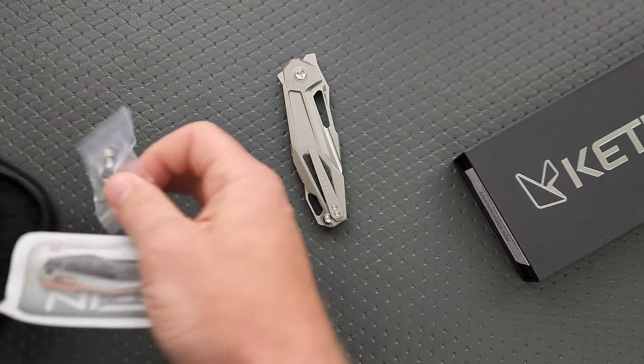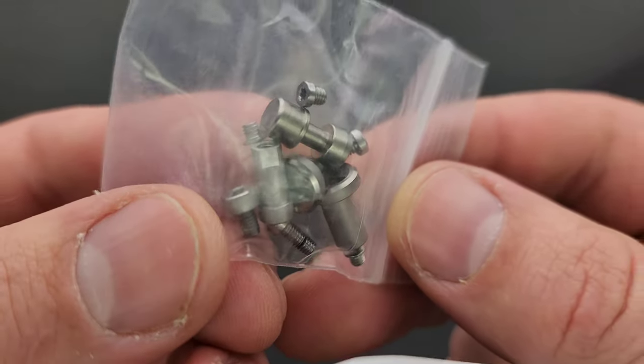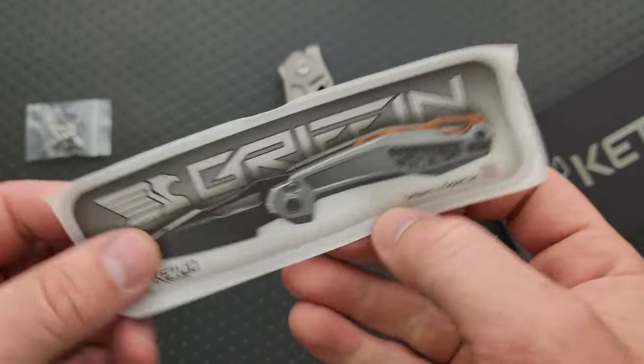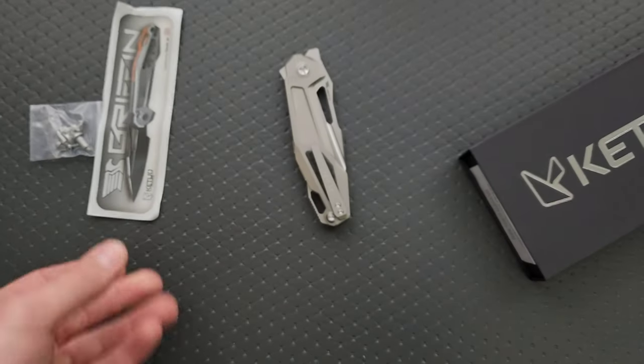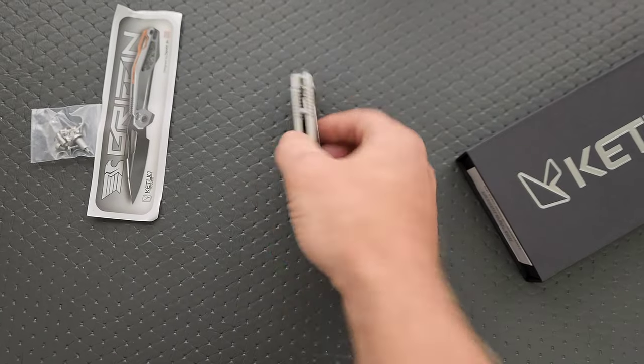Does this come with tools? It definitely does come with extra hardware, which is nice. It's cool that they included that. And then we have the KT Griffin — is that what it was called? Yeah, the KT Griffin. Okay. Well, this is a weird one.